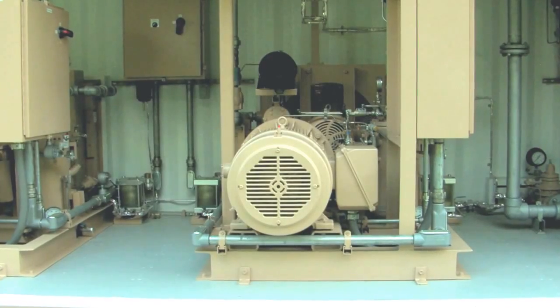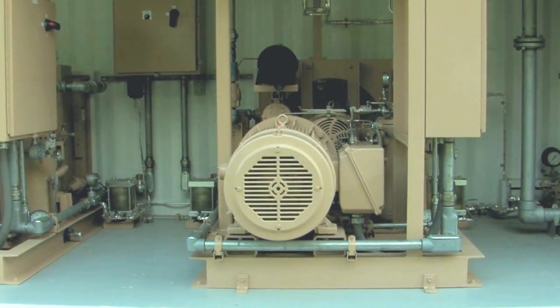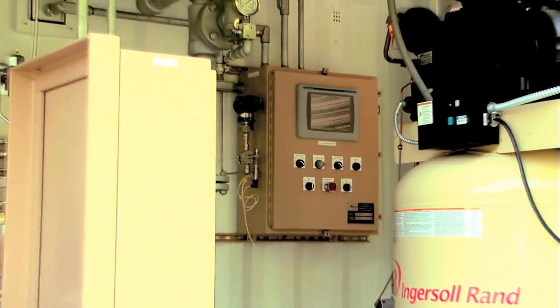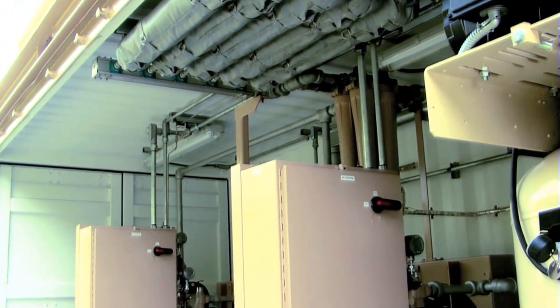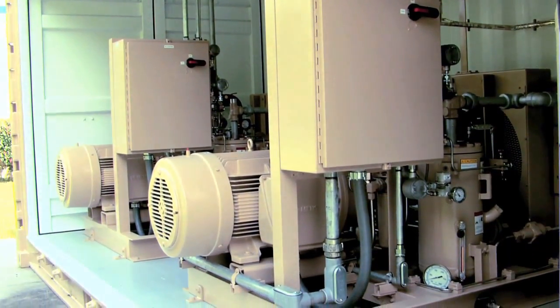It contains redundant air compressors inside so that if the user has a problem with one compressor, they're not actually down from being able to use their test cell to start an engine. The air tank is released with a PLC control system to provide that large volume of air that's necessary to power the air turbine starter.